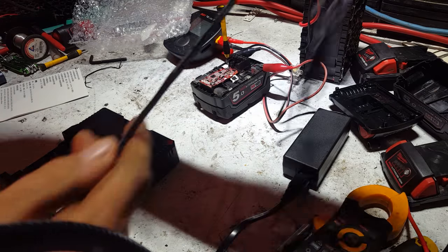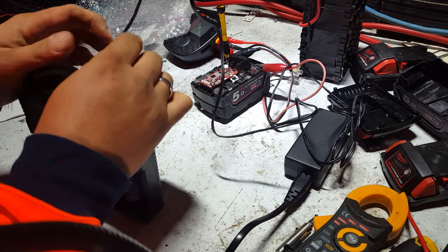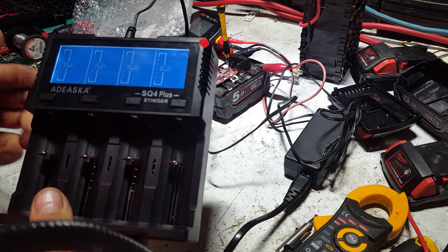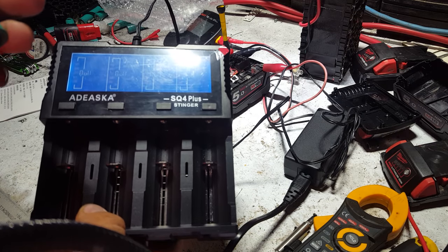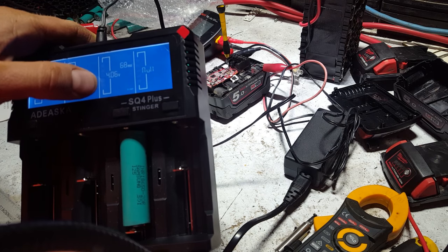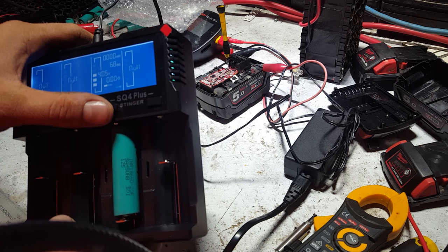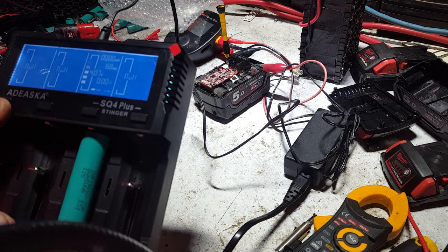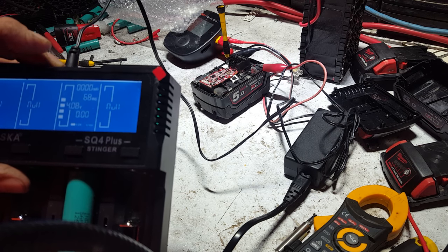I wanted to show you what it does the first time you plug it in. The cord has a really small, fairly flexible cable. The screen comes on but doesn't do anything with no cell in there. I dropped in an INR 18650 20R Samsung cell — it reads 4.06 volts. We can change the charge rate, and it's automatically picked up that it's lithium-ion, which is cool. It'll tell me the milliamp hours it puts into the cell.